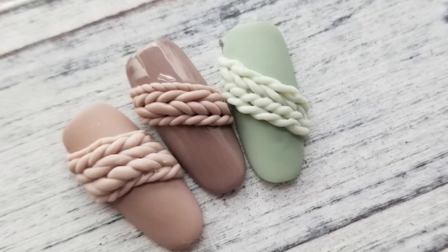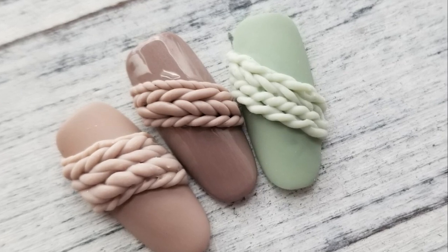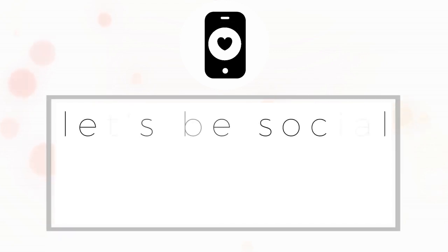This is a super cute technique I've seen some Russian artists doing, and I wanted to show you guys how to do it. I hope you enjoyed this video — we'll see you in the next one! Bye. Let's be social — find me on Instagram at Natasha Harton.